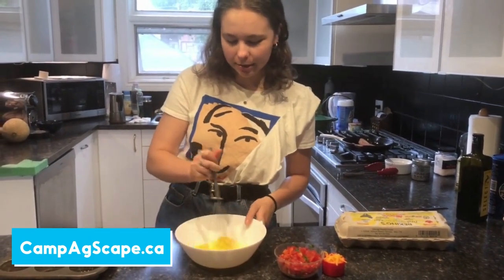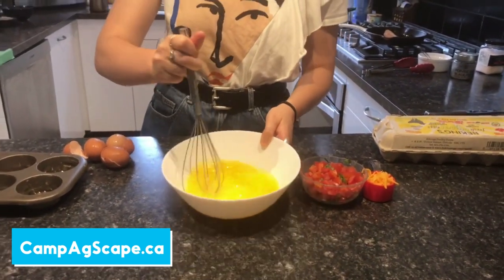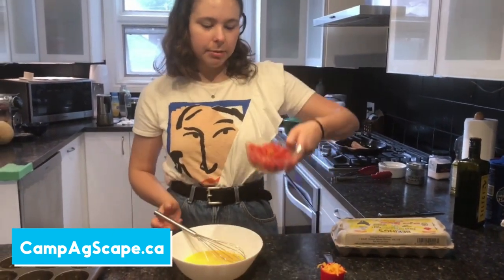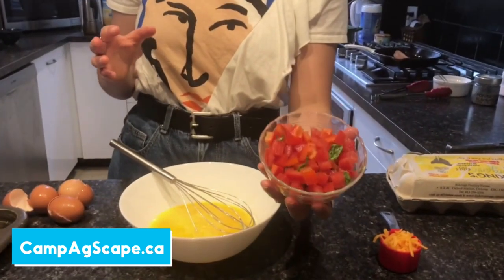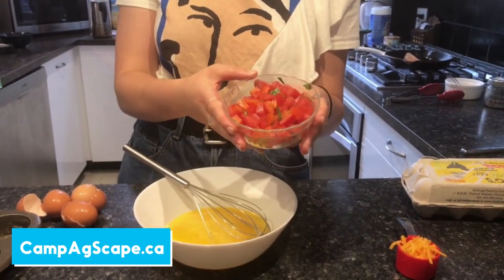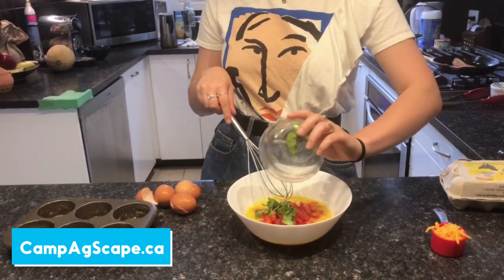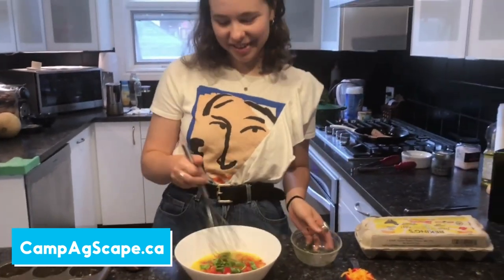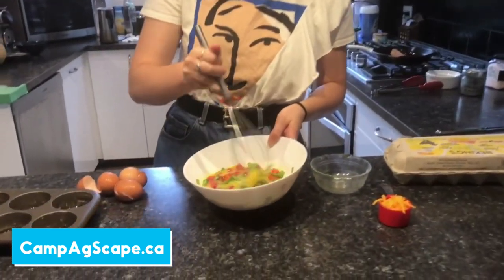I'm going to start by whisking my four eggs. Then we're going to add all the veggies: half a cup of chopped tomato, half a cup of bell pepper, and a quarter cup of chopped spinach. We're going to add all of that in with our eggs and mix it all together. Look at all those colors — beautiful.